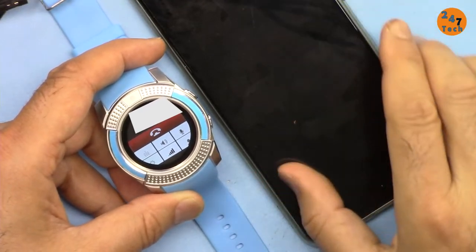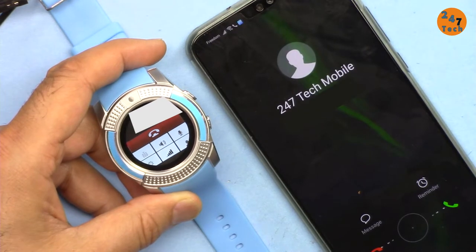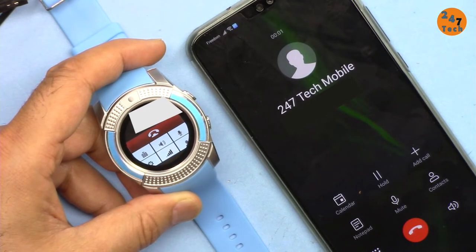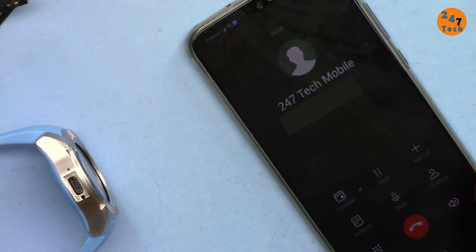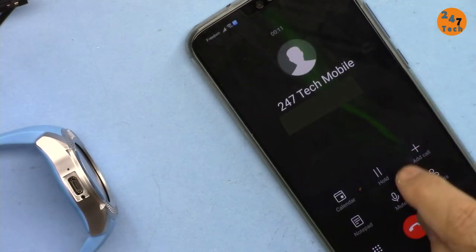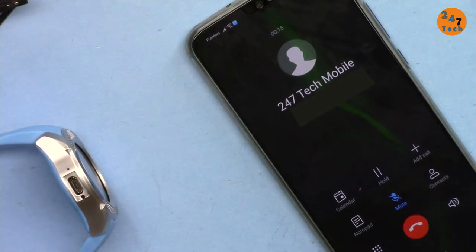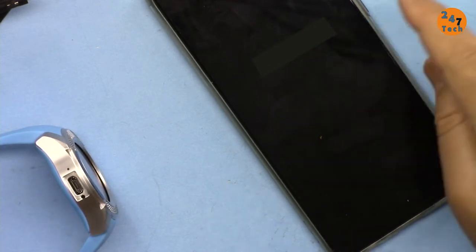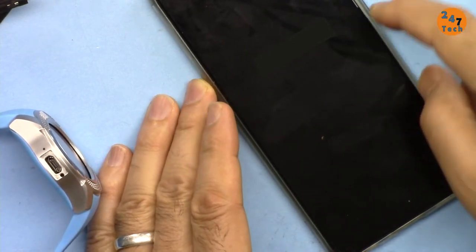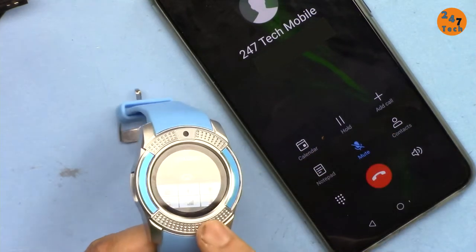Now it's dialing. 'Hello, can you hear me?' It's perfectly working. I've muted the main microphone and the sound is now coming through my headphone. Note: if you make a phone call without a headphone, it's not possible — the watch cannot do it by itself.